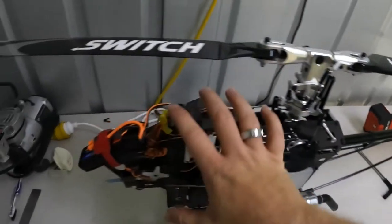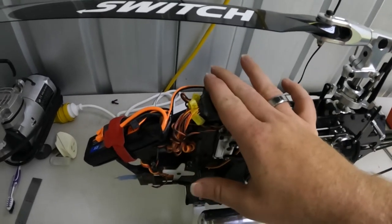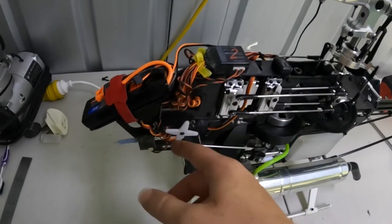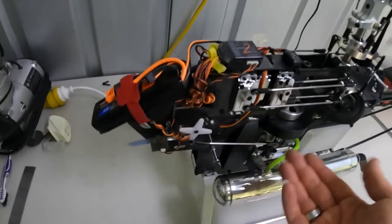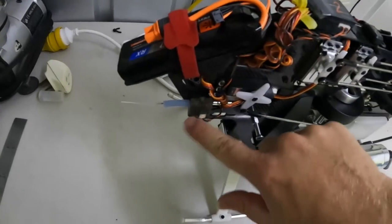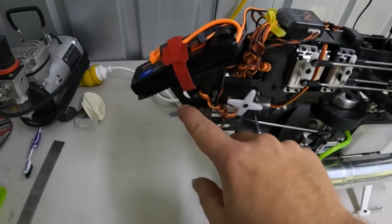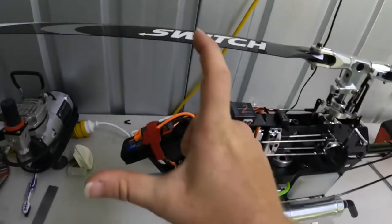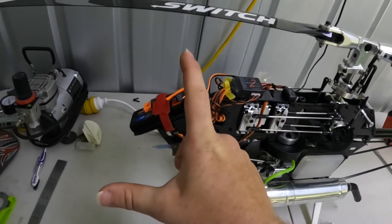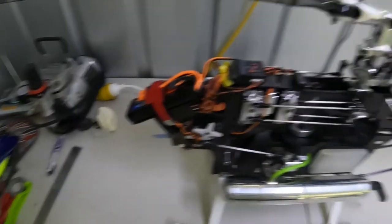The next part — I like to go over and check the electronics. That includes the flybarless unit, the servos, the servo leads, and the battery. Depending on the flybarless unit setup, I run a Spektrum radio so I have two Spektrum satellites — one here and one here. With two satellites, one aerial faces one way and the other faces the other way, giving you a 90-degree setup which covers both axes of reception and gives you better reception overall.